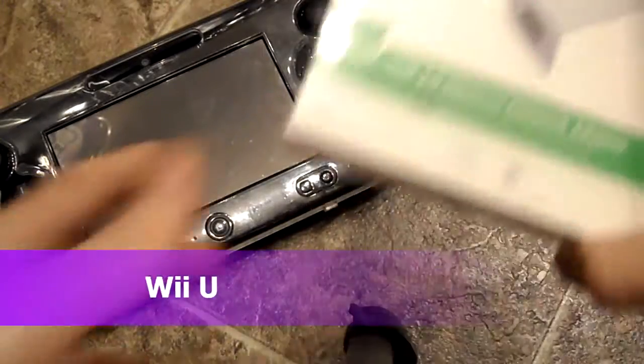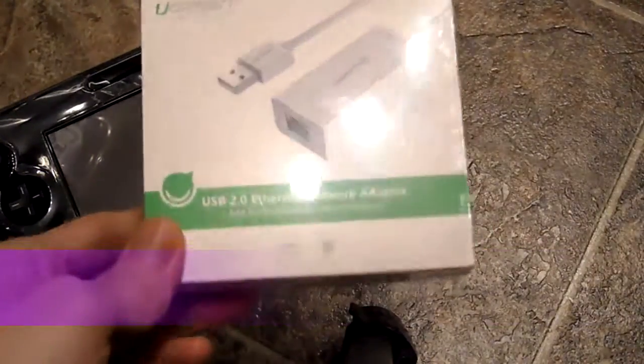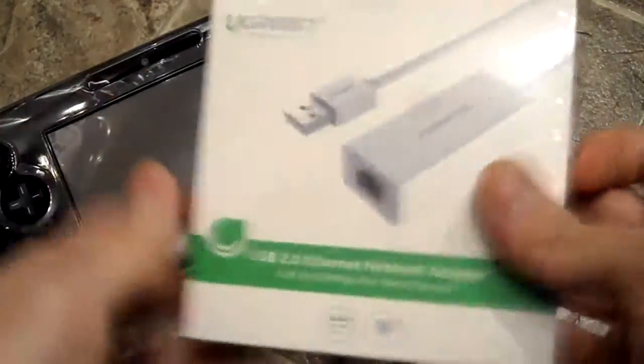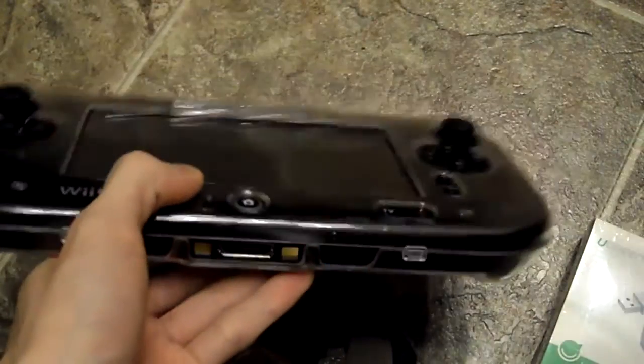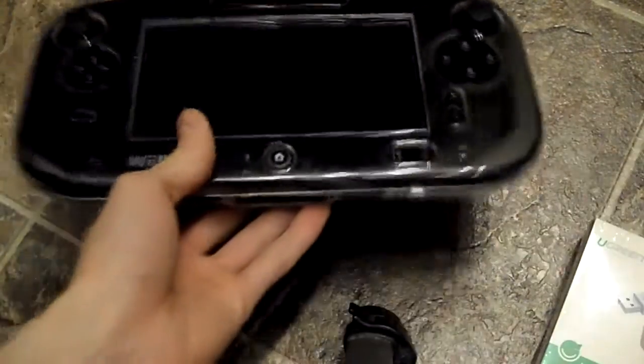Today is a different type of video — this is a USB Ethernet adapter. You might be wondering why I bought this. You can use it on the Nintendo Wii U. I don't know if you guys have a Wii U, but this system is underrated. The Wi-Fi really sucks in this thing, so this is how you get around that.